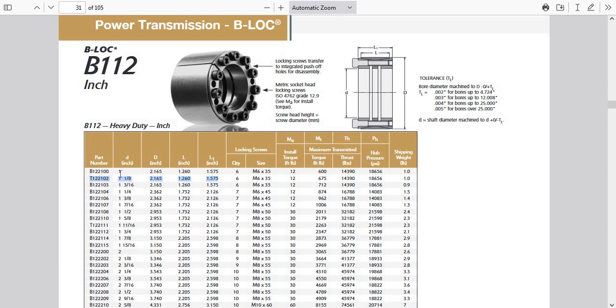The part number for the 1-1/8 inch shaft is T as in Tom, 122102. And for the 1-inch shaft, it's B as in Boy, 122100.